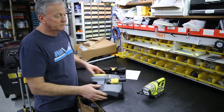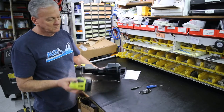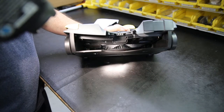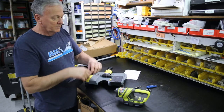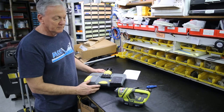Where this inserts inside the machine, down in here, is where everybody tends to leave debris, and then the complaint about the machine is the debris tray will not stay in. If that's kept clean, the tray will always walk into place.